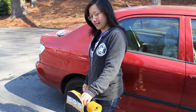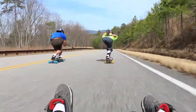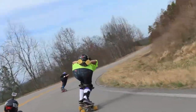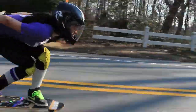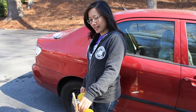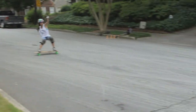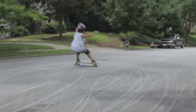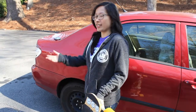On the board I like to do lots of downhill stuff and a little bit of freeride. I also like to lurk with the tails and just mess around.